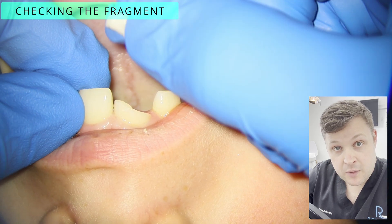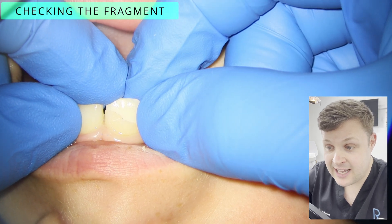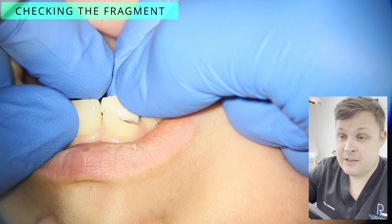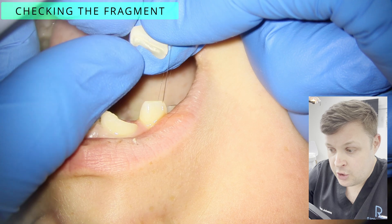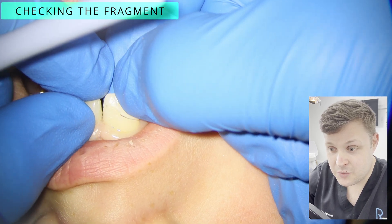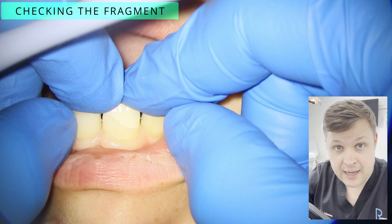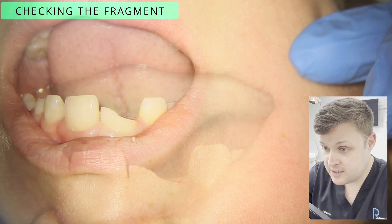The first thing we want to do is check the fragments and see if the fragment actually fits nicely onto the tooth. The tooth could have fractured in a way that a little extra piece broke away, making it not a nice fit. You'll also notice that the fragment is actually whiter than the tooth itself — this is because it's dehydrated, and once it's glued back on it will hydrate again and become the same colour as the rest of the tooth.